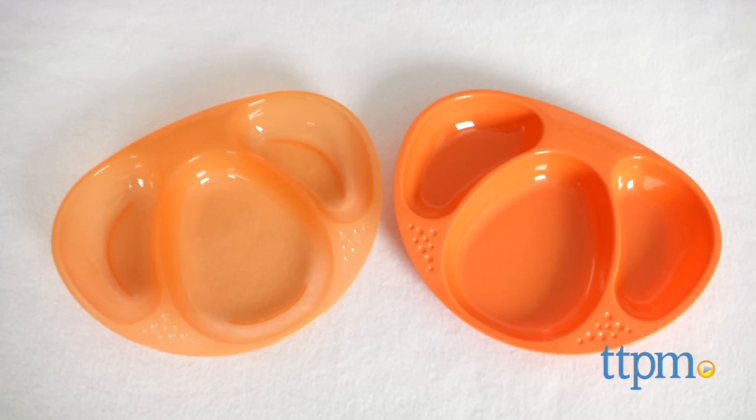Here's some dinnerware for babies ready to feed themselves. I'm Tammy with TTPM, and today I have two section plates from Tommy Tippy's Explora line.